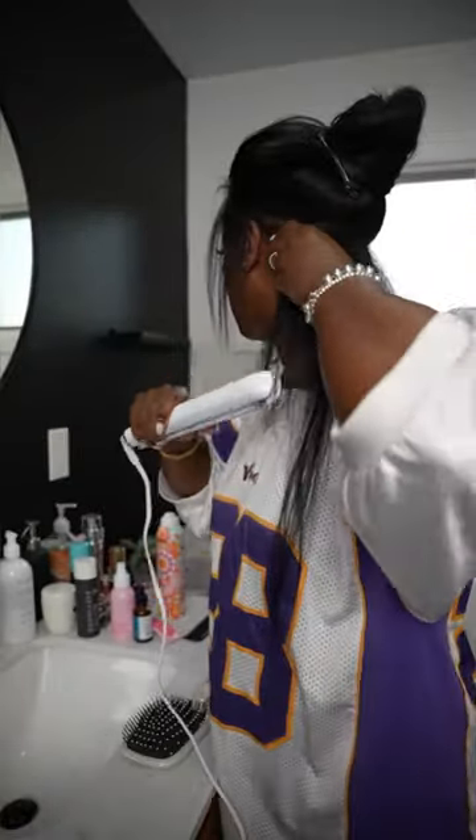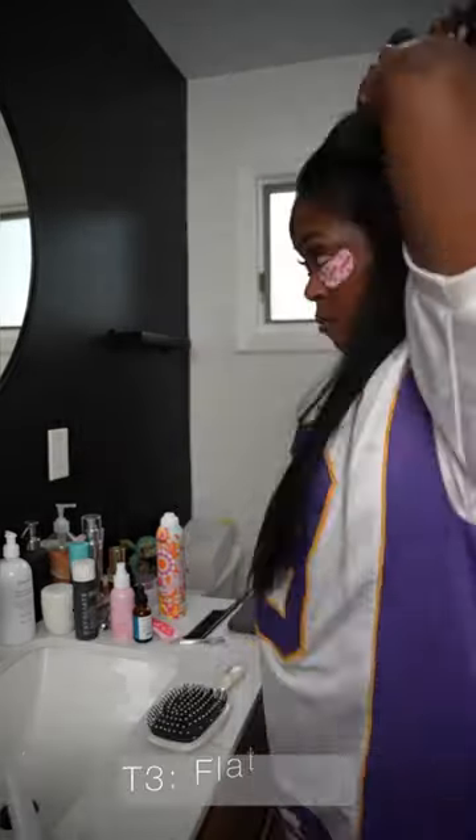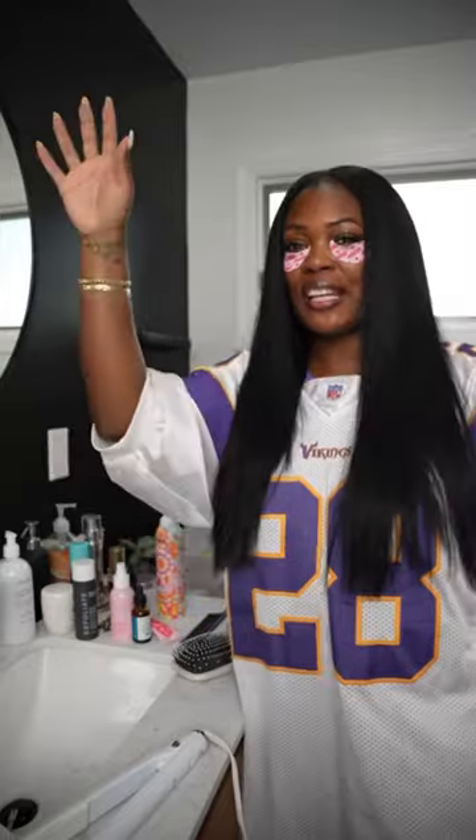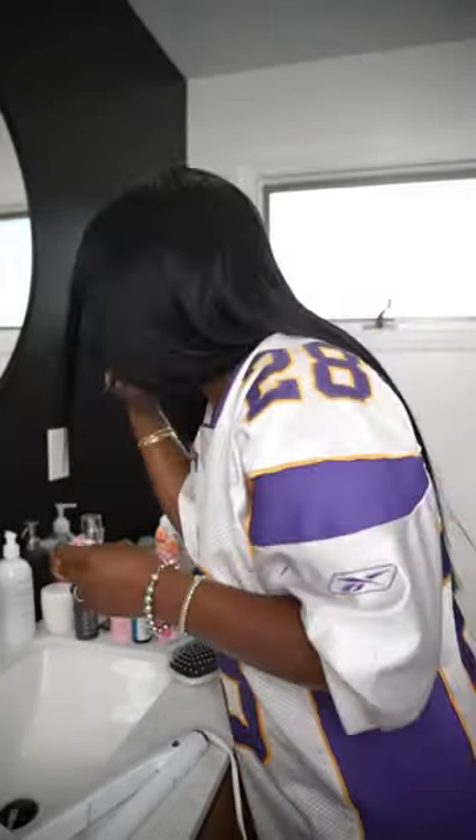I'm going to flat iron the perimeter. If your hair can cascade really nicely like this, that means it's nice. No more grays. It's like magic. That's what the tip looks like!